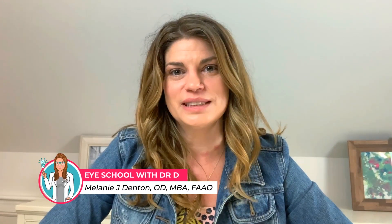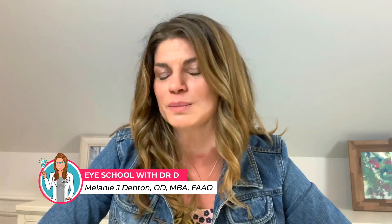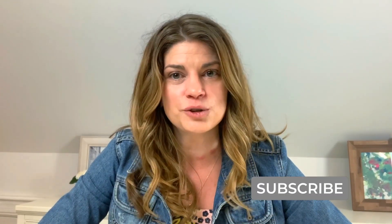Welcome back to Eye School. I'm Dr. D. I'm here to teach you about products and treatments related to dry eye syndrome and eye beauty, so you can have healthy, beautiful, comfortable eyes. I also try to bring you what's new in the eye care world, and sometimes they're not totally vetted treatments — like today, microcurrent is kind of off course for dry eye. If you love to hear what's new in dry eye management, make sure to subscribe down below because I post every week.